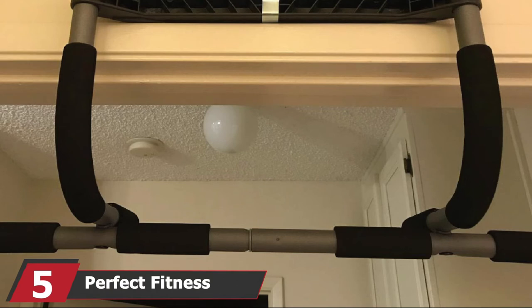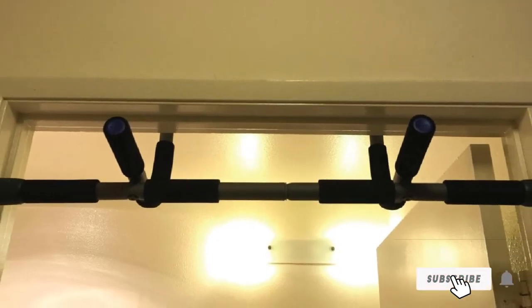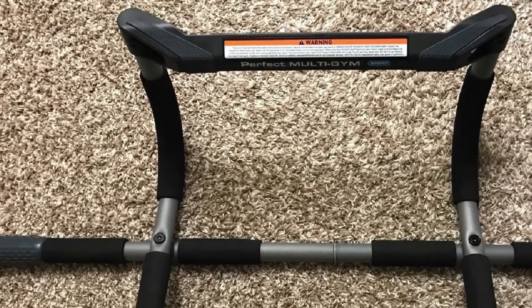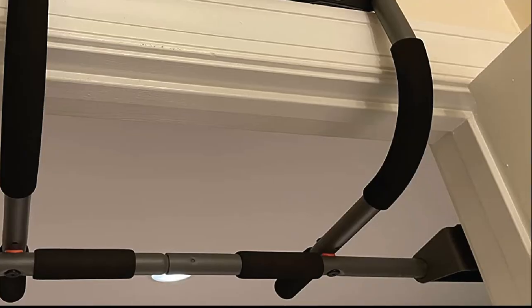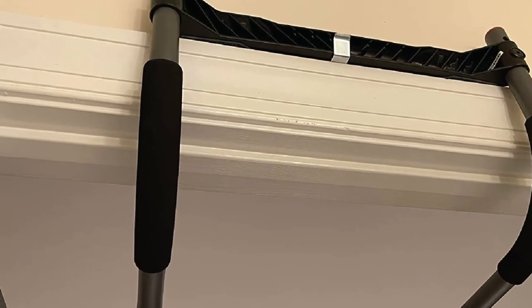The number five position is held by Perfect Fitness Multi-Gym Pull-Up Bar and Portable Gym System, available in four styles: Multi-Gym Pro, Elite, Sport, and Original. All styles can be used as doorway pull-up bars, and the bar can also be used for sit-ups, push-ups, and dips. The main target areas are the arms, chest, core, and back muscles. The bar ensures maximum muscle engagement with padded handles that provide three grip positions: normal grip, close grip, and hammer grip pull-ups.